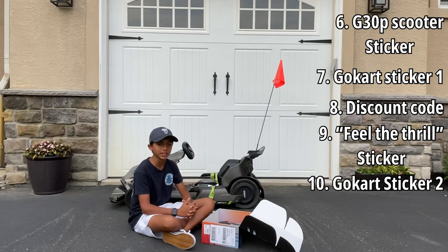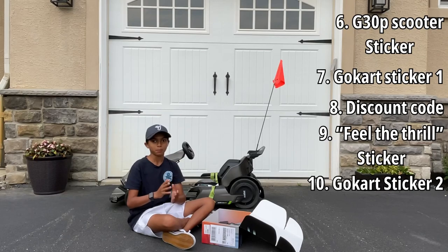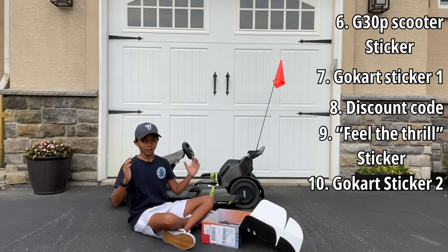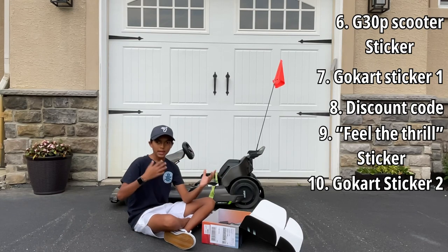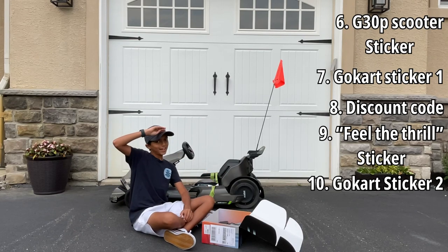Segway, thank you so much for sending this out, I really appreciate it. I'll definitely be looking out for that next brand ambassador package. So thank you guys for watching — if you have any questions, feel free to comment. Go check out my YouTube and TikTok. Thank you guys for watching, and I'll see you later.